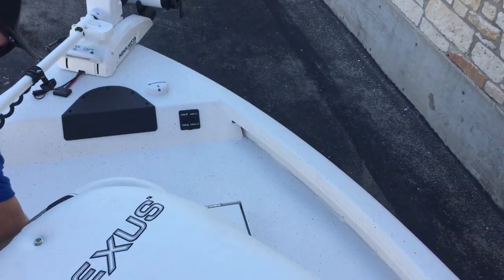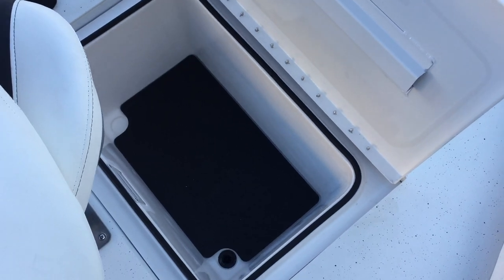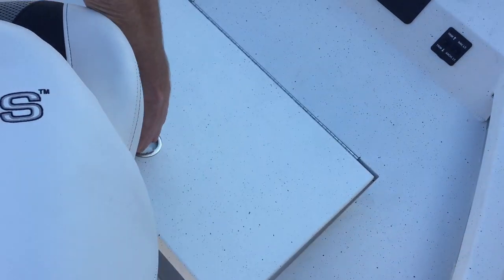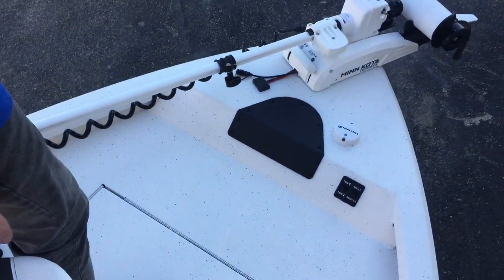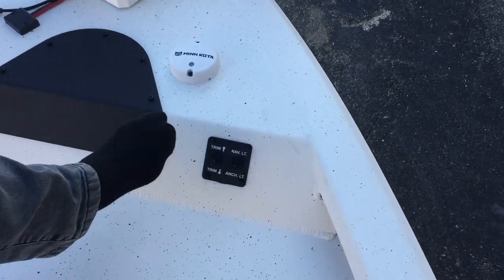Up here in the front you're going to have another dry box — that is fiberglass. It's real good for putting your cast nets, anchor, whatever it may be. And as you see, you can control your trim and your nav lights up here at the front.